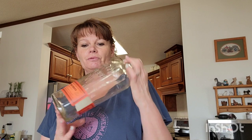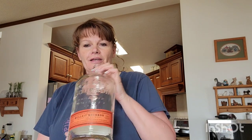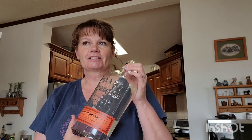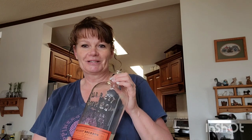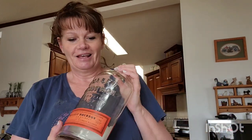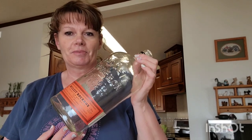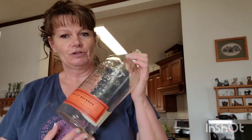Hey everyone, Holly here again with The Crafty Attic, and I'm here to share another project with you. I was lucky enough to get a hold of these two Bullet Bourbon whiskey bottles — they have the raised letters on the front. My husband's friend passed them on to me, and him being a bottle collector, we had quite a battle over who was going to get these bottles, and as you can see, I won. I think you'll like the finished product.